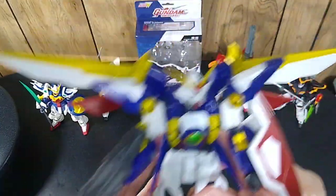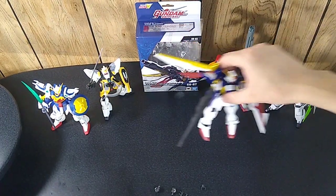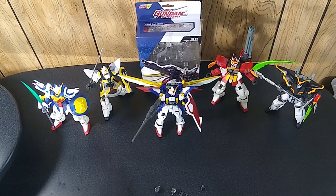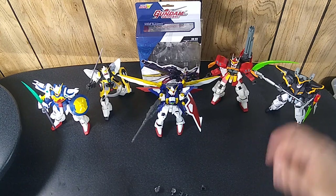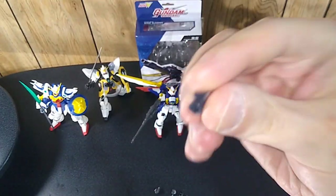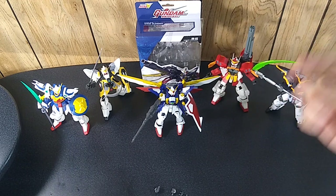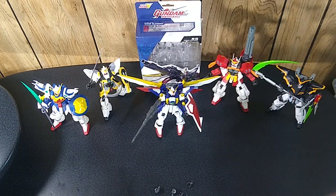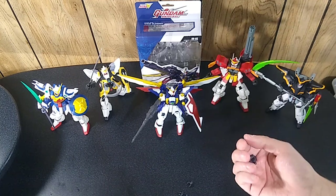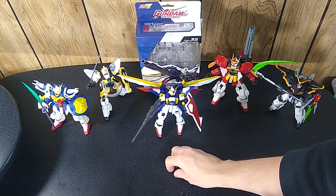I'll eventually put him in a better pose than this. Well balanced too — these don't need stands, though you can get stands that attach up through the crotch to suspend them in mid-air. That's cool, but nothing I'm interested in. You also have some different hand options — open hands or closed fists — and those are easy to swap out.